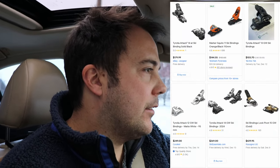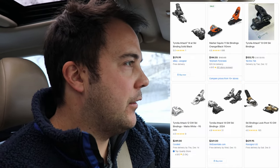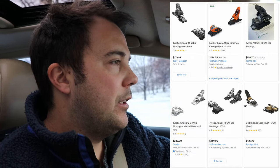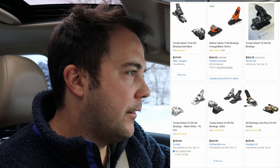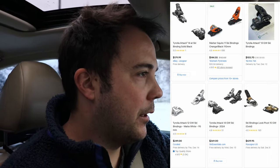For bindings, there's just no good way around it — you're probably going to spend at least $150 to $200. Unless you have lower DIN needs, don't try to save money and get lower DIN bindings if you're a bigger, heavier person who's really loading up the boot. Get the right DIN — it's just not worth it.